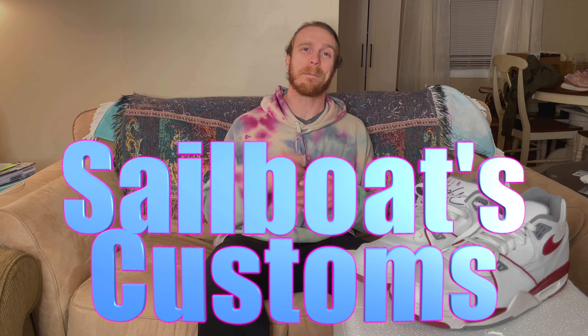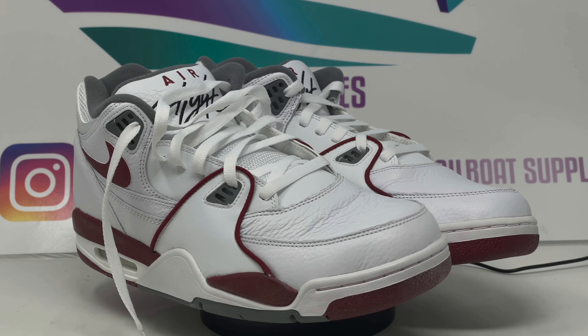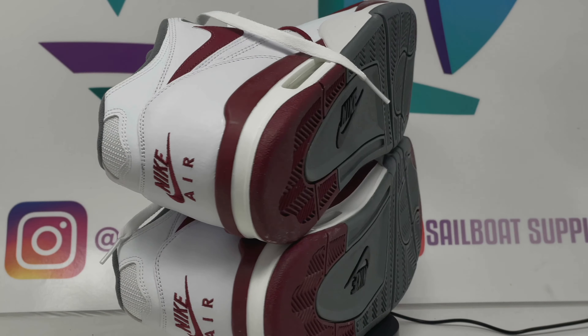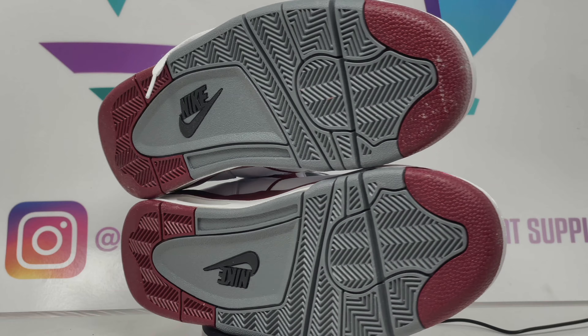Today I have another bespoke custom video, the third in my 420-inspired line of Jordan 4s. I'll be utilizing inspiration from the strain Jack Herrera to complete this project.